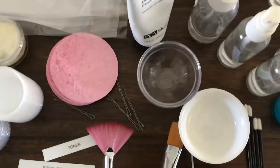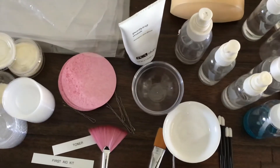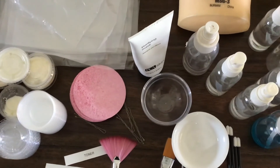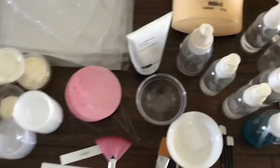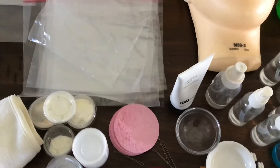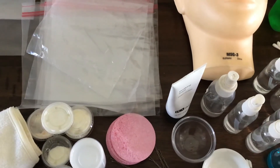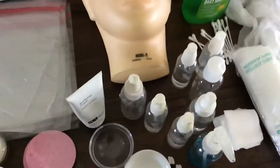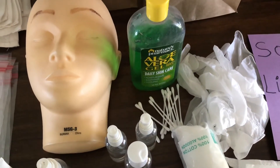Here we have some bobby pins. I like to use these bowls to put my mask in — you can also just put the mask on the back of the hand, but I personally don't feel that's as sanitary. You will need some masks. You can purchase your mask at Dollar Tree or Walgreens — just buy a colored mask if you can, maybe green if you can find that. You'll also need your mannequin head and some aloe for the cooling gel.